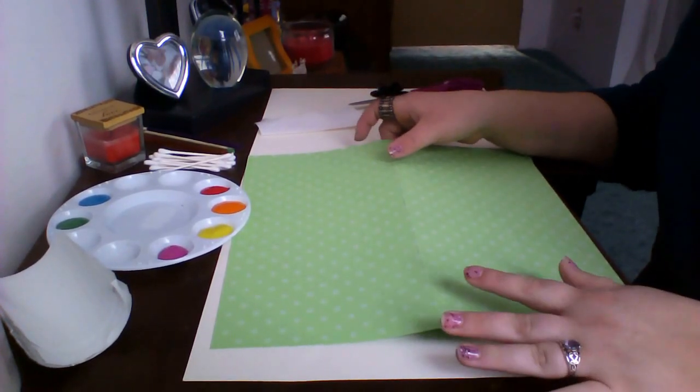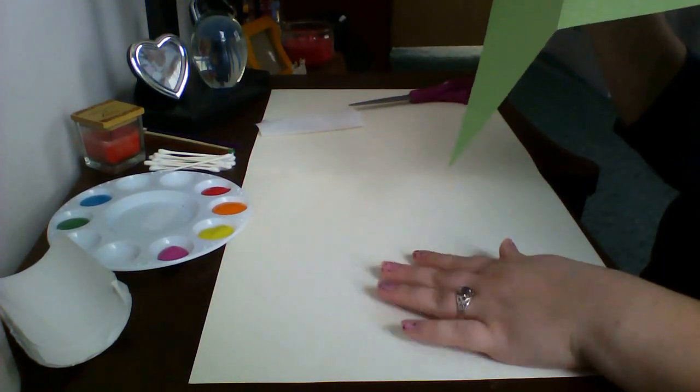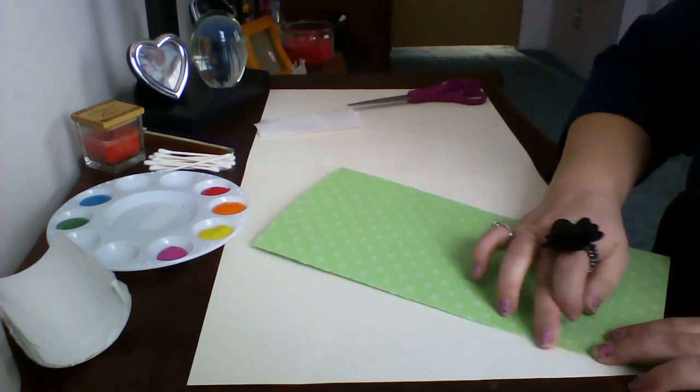First, we're going to be taking a piece of plain white paper and a piece of paper that has a contrasting color. We're going to be folding it in half.